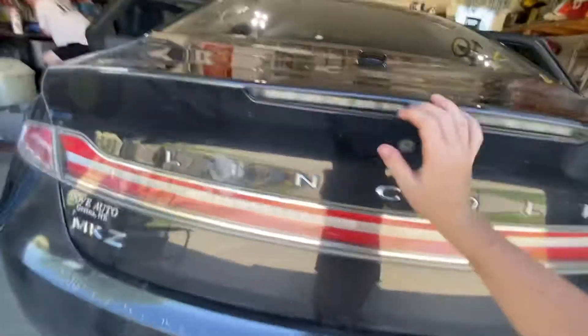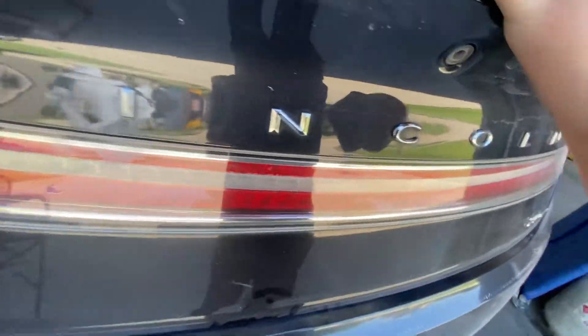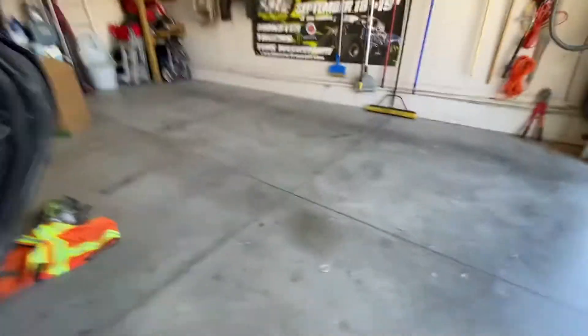Moving to the back, we've got the trunk. It's one of those where you press a button and it flips open. There's nothing in there right now, but it's good to put stuff in.